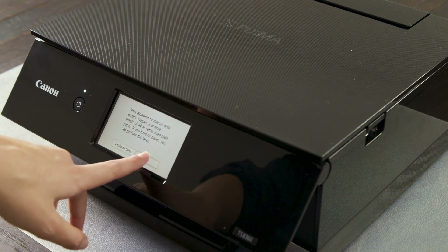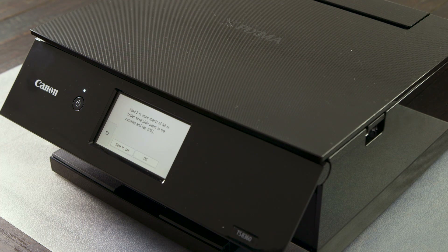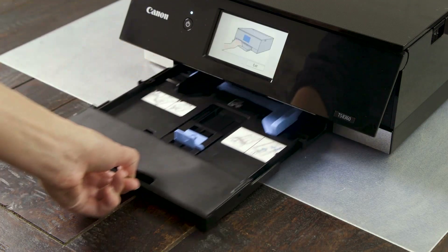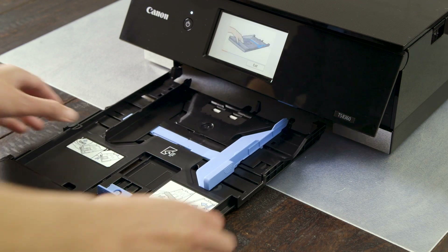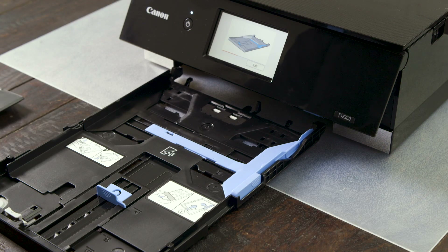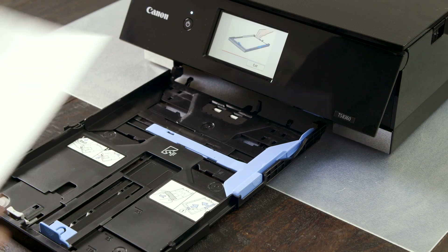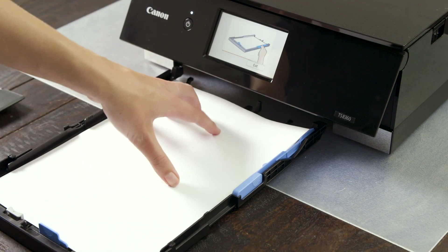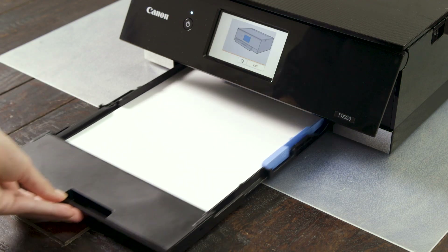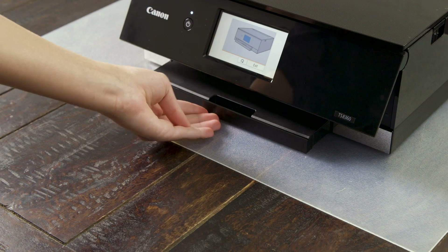You will now be asked to insert paper so the printer can run its calibration function. Slide out the bottom paper tray and slide the tabs to match the size of the paper that you have. Remove the plastic cover from the back. We recommend A4 or letter for test prints. Put the plastic cover back on and slide the tray back until it clicks into place.